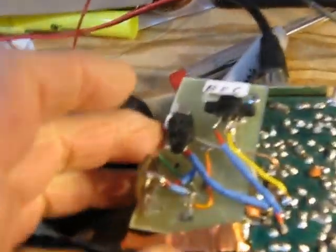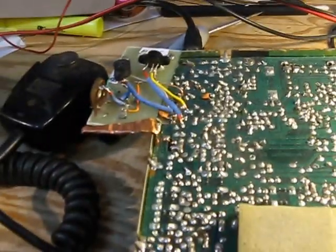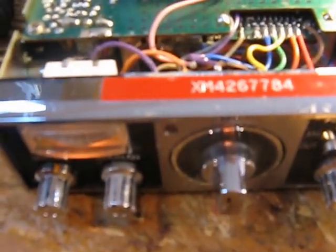This circuit doesn't seem to have that. It can test 2N3904s and little piddly transistors like that. Generally this is a good way to test transistors at 26 megahertz.